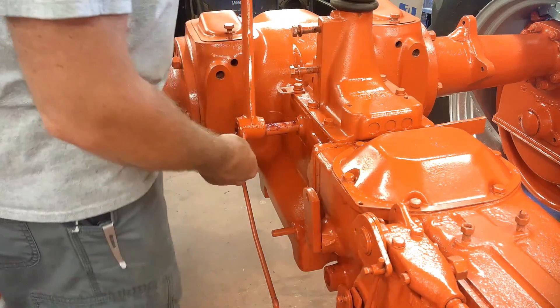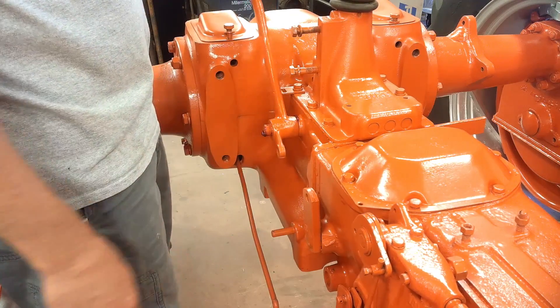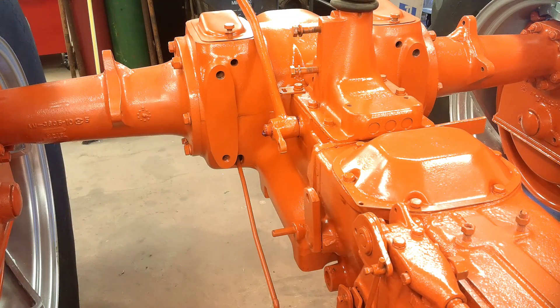I'm going to start putting some of the linkages together over here. Do the hand clutch first. There's no grease fitting on there, but I greased the shaft up — that's about all the lube that's ever going to get.